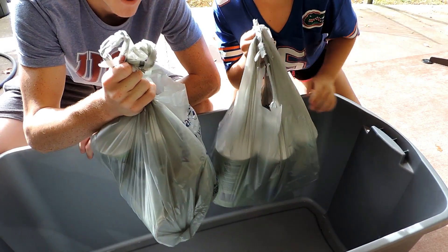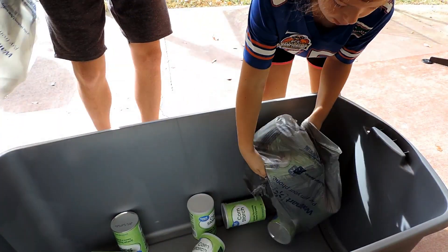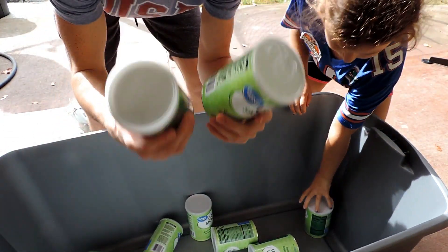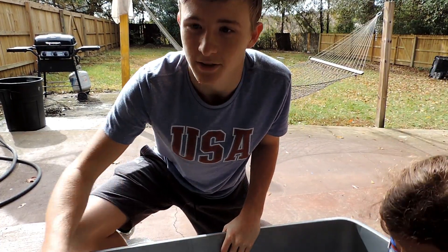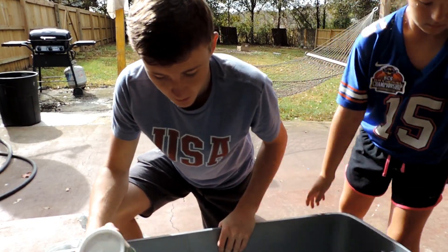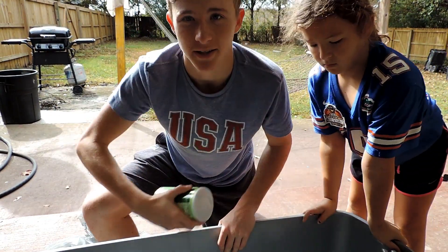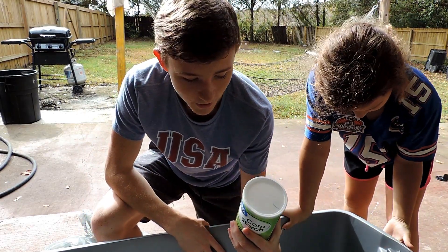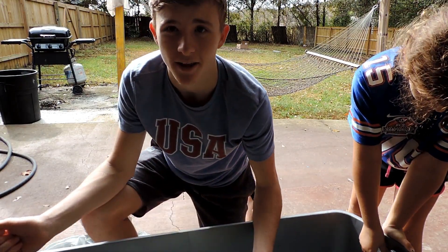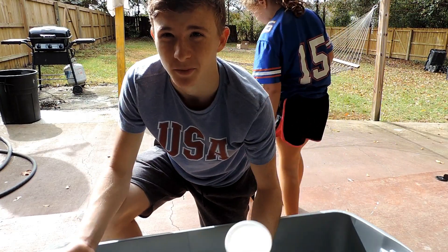Hey guys, we got the stuff - let's dump it. Here's all the cornstarch we have. For this thing to work we're going to need two cups of cornstarch and one cup of water. We're going to dump all this stuff in, then put the water in and stir it to make this consistency. To get it right, we're going to dump this one in, and then right after add the cup of water, just so we don't mess up the proportions.